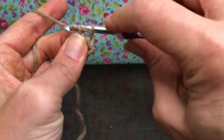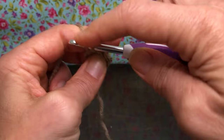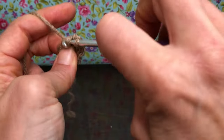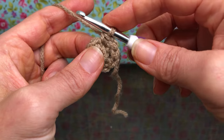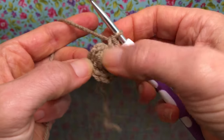This is five and six. Keep going until you have ten. That's ten for me — I have ten stitches on my work. I did two in each stitch around.